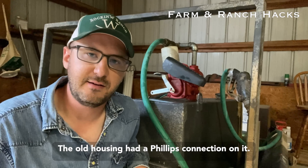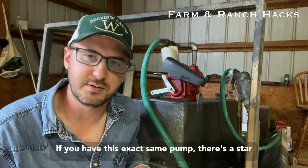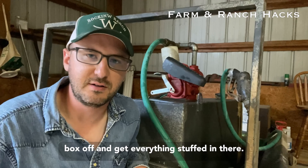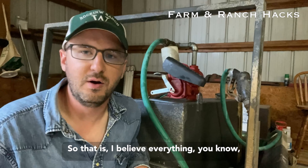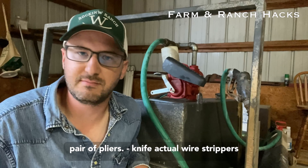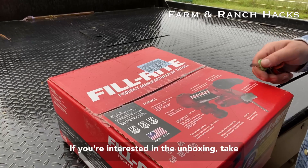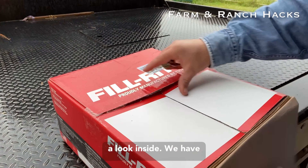The old housing had a Phillips connection on it. If you have this exact same pump, there's a star connector — you're going to need to take the junction box off and get everything stuffed in there. I believe that's everything. Oh, and some wiring tools: you're going to want a pair of pliers, a knife, actual wire strippers — whatever you need for doing some very simple wiring.